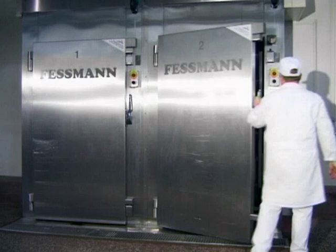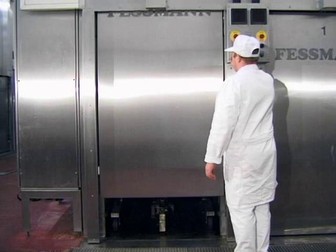In addition to the standard door, all Turbomat ovens can be equipped with lifting doors as well.